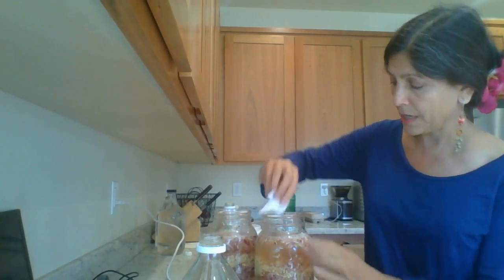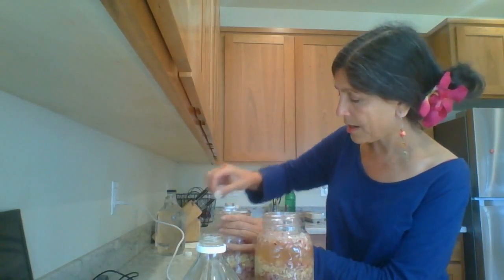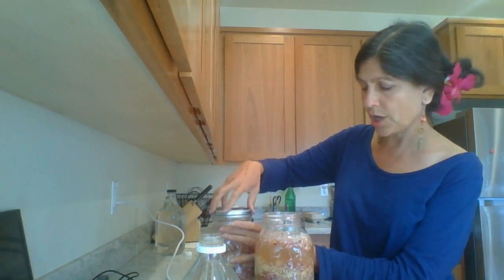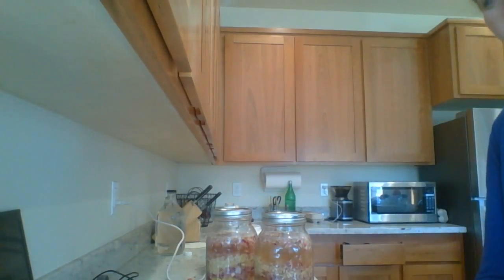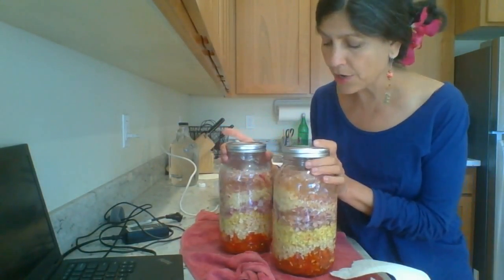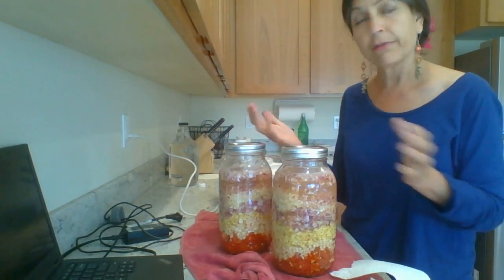Here is the very simple recipe of master tonic. I'm cleaning the tops off and I'm going to shut it. And voila, you have the most beautiful master tonic. This sits in your closet — a dark closet — for anywhere from three to six months.